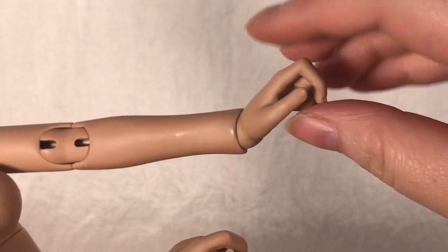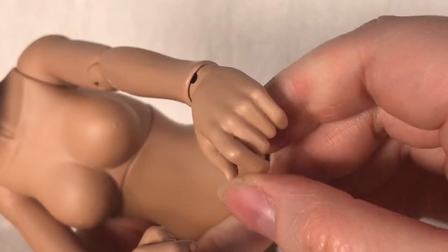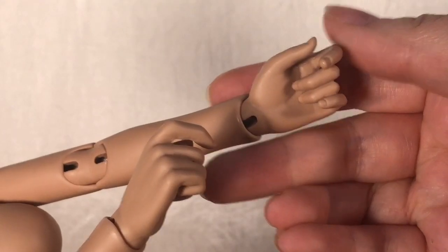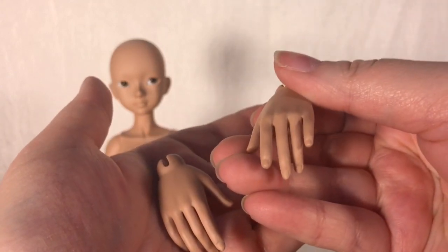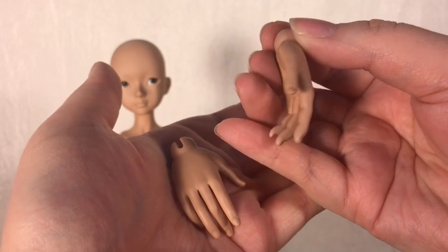Moving on to her hands, she has a nice amount of movability within her wrist joint. Maji comes with two pairs of hands — one pair of open hands and a second pair of closed hands. I tend to use her closed hands most often since they're so dang cute, but her open hands look pretty great too. I'd definitely love to see more hand parts made available to purchase from Haru Casting in the future.